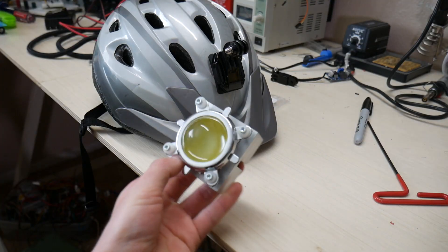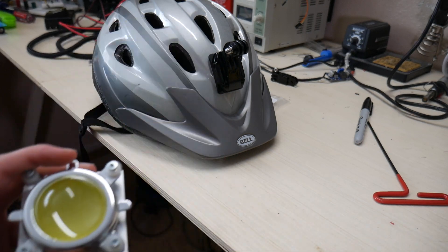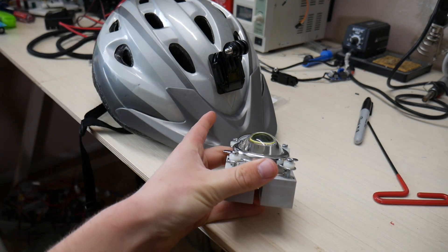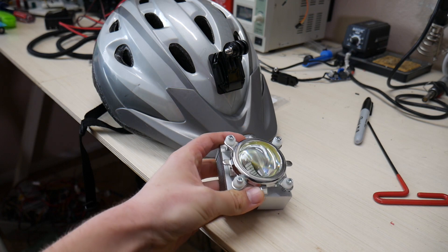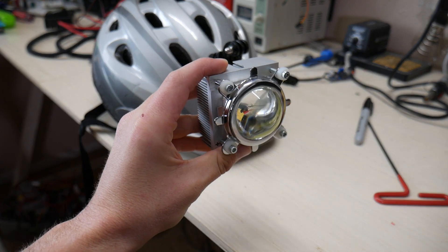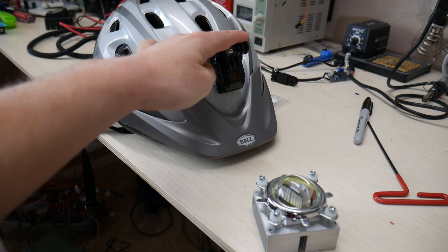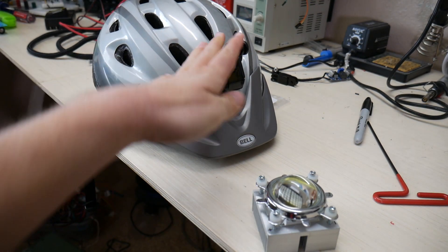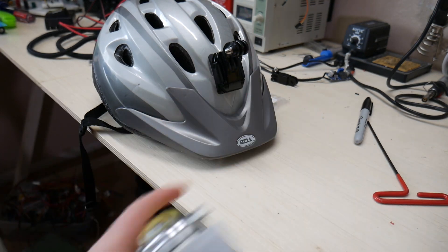Now I really like the way that this light turned out — it looks very professional and it's actually pretty light. So now I need to figure out how to mount this to my helmet. We're going to mount this light to my helmet as opposed to my bike, so that way wherever I look will be illuminated. The most obvious way I can see to mount it would be the GoPro mount that's already on my helmet.